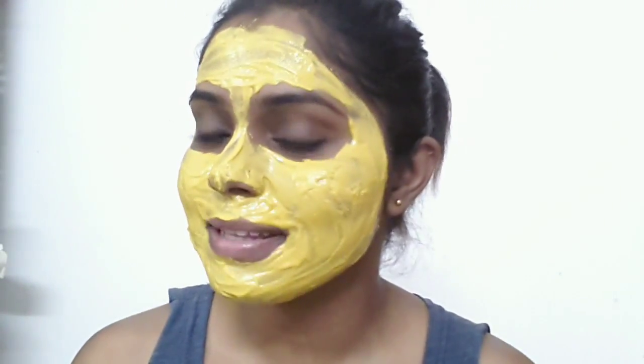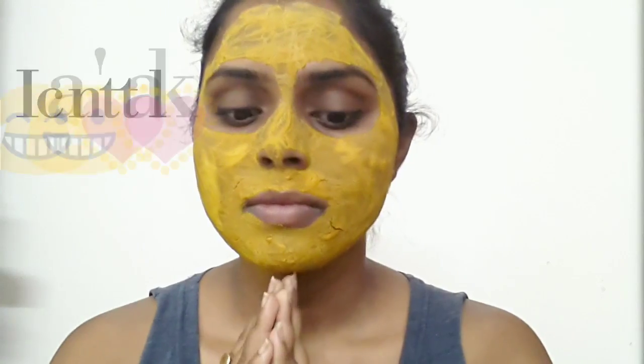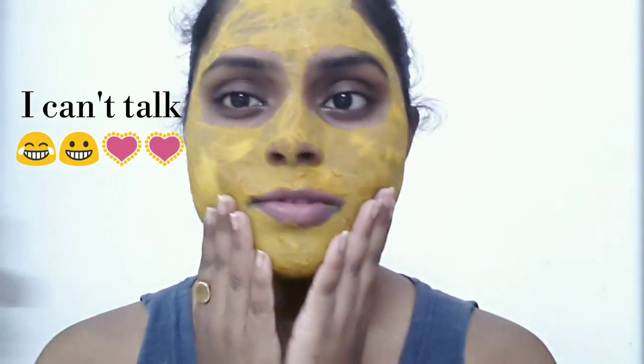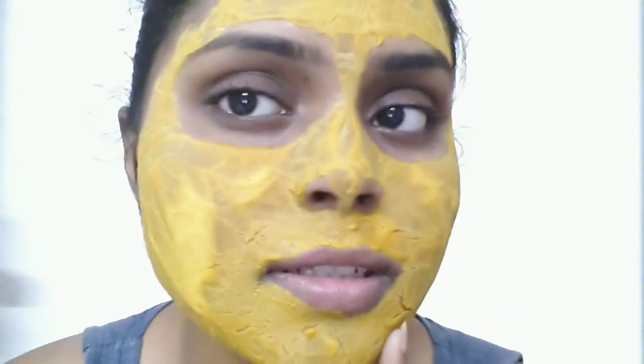I have applied the mask all over my face and I am looking so weird! I'll catch you guys after 20 minutes. It's been more than 20 minutes — you can see that it's totally dried up — and now I am going to scrub it off.